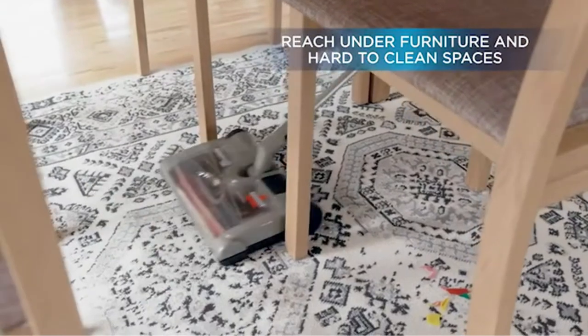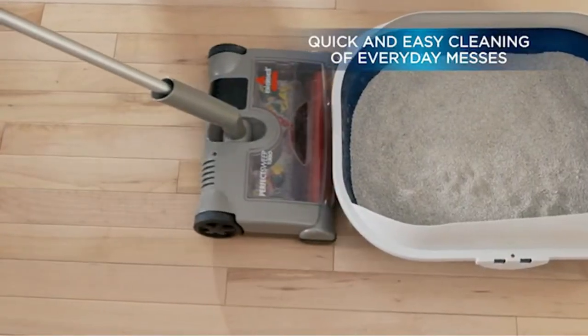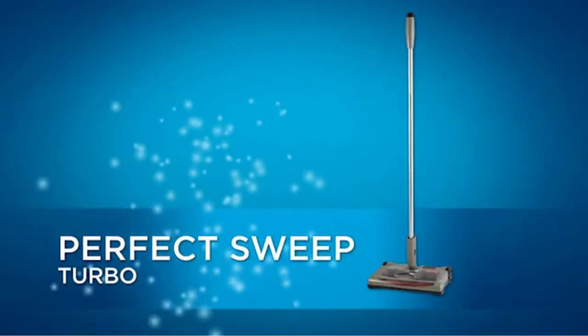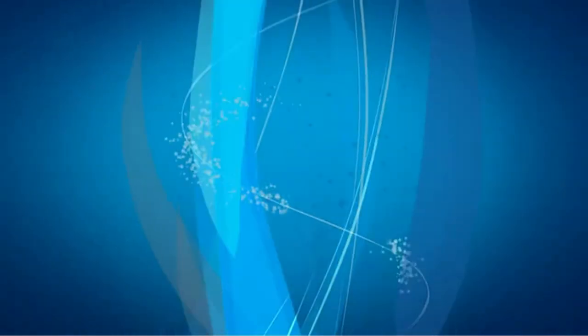Ideal for picking up everyday dirt and clutter from floors, under furniture, and other hard to reach places. Features an easy to empty trash bin, easy to hide rubber wheels, and an adjustable metal handle.